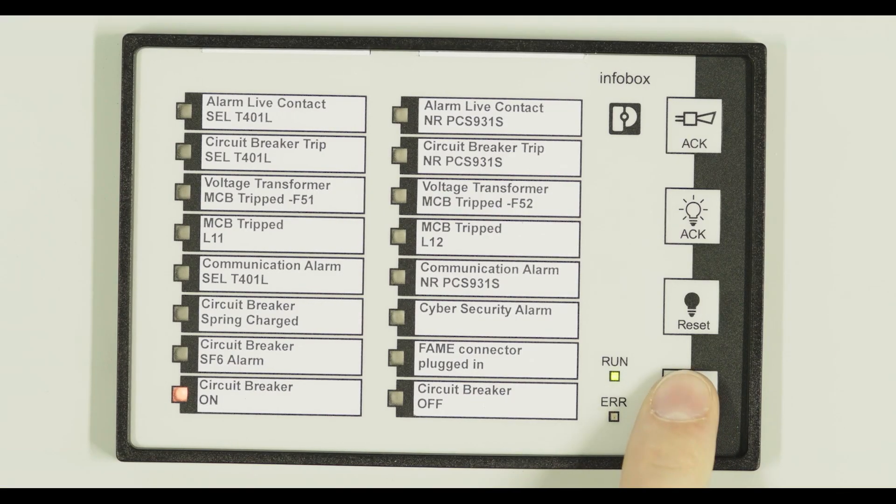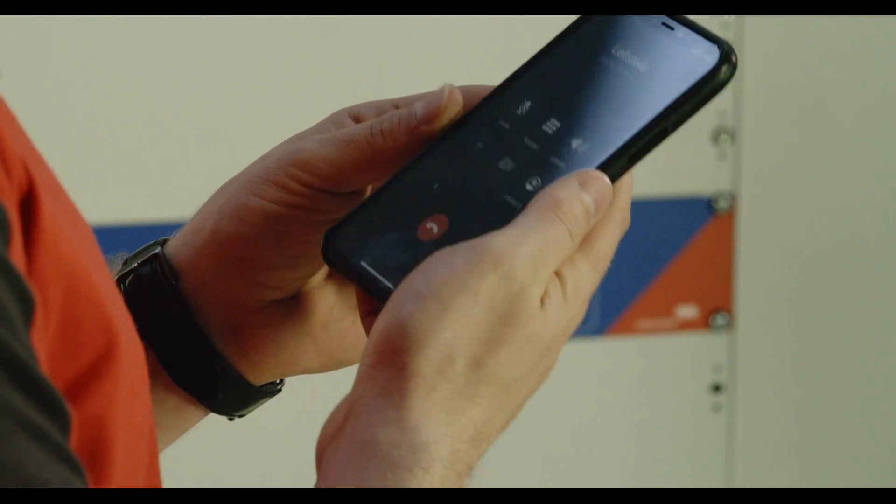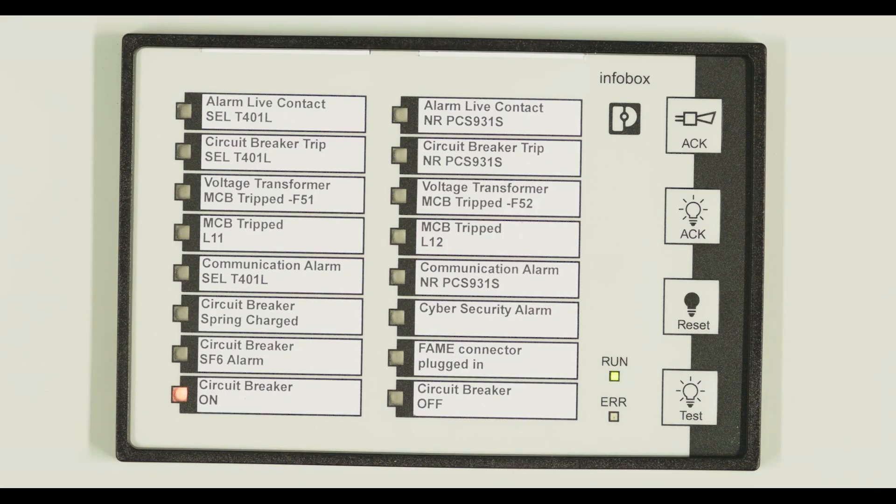At the beginning of a test, current messages are checked on the info table. Before the test can start, the technician requests access for the line. He can see on the info table whether the release has taken place.